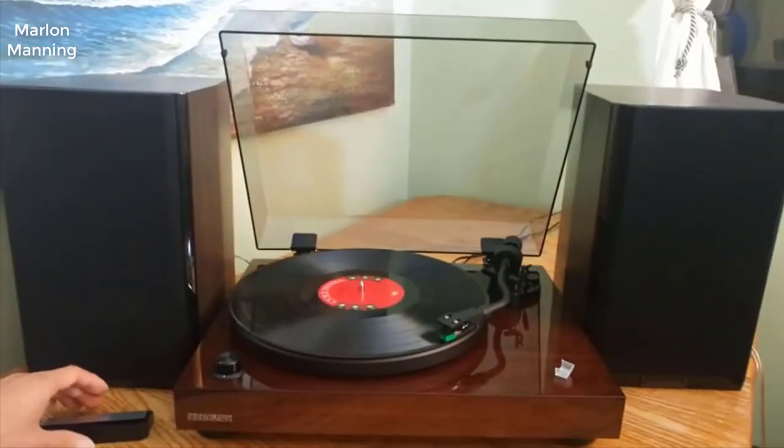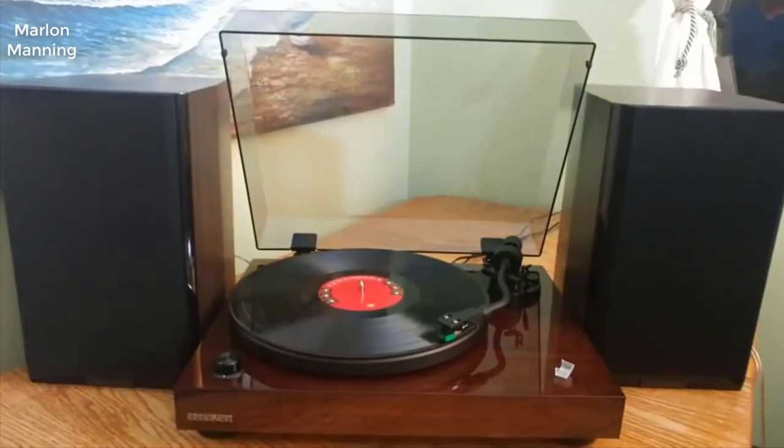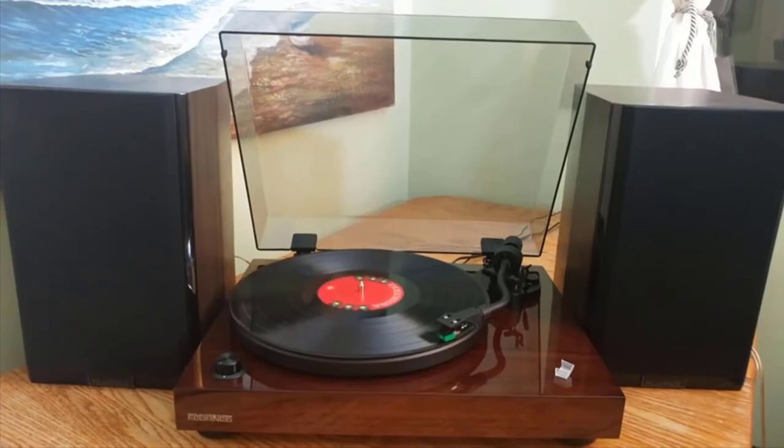I'm using this unit with Fluance's Signature Series bookshelf speakers, and I was pretty impressed with the sound. Records play back smoothly with excellent clarity. There's typically little distortion, bright trebles, and full bass across genres. Keep in mind results may vary depending on your preamp, amp, and speaker setup, as well as the condition of your records and if you decide to change the phono cartridge.